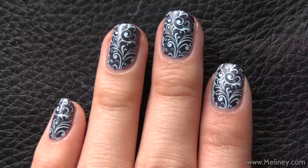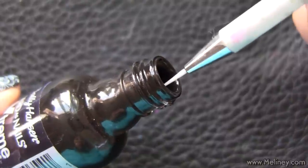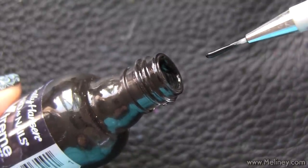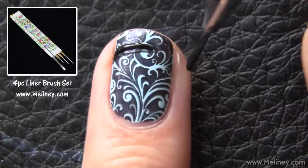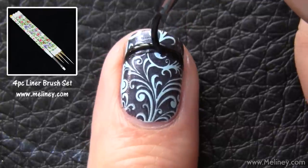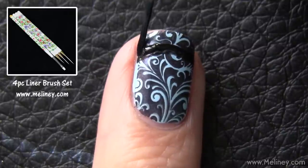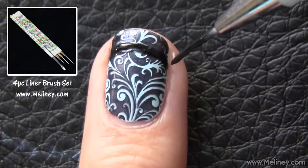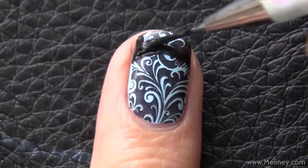You can totally rock your nails just like this without adding anything else. But if you do want to go the extra step, grab a liner brush and add a black French tip to your design. My preferred method of doing French tips freehand is with a liner brush. Section up the tip of the nails with two curved lines from either side of the nail, joining in the middle, then fill in the tips.